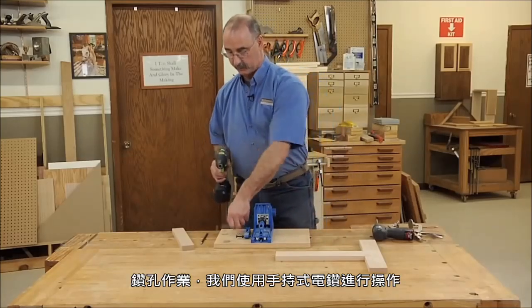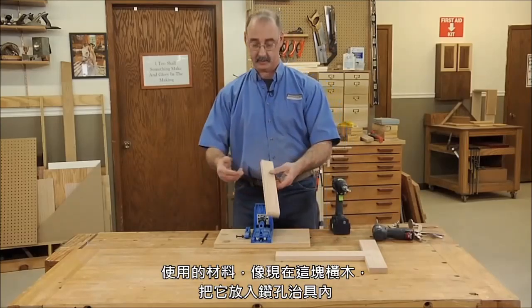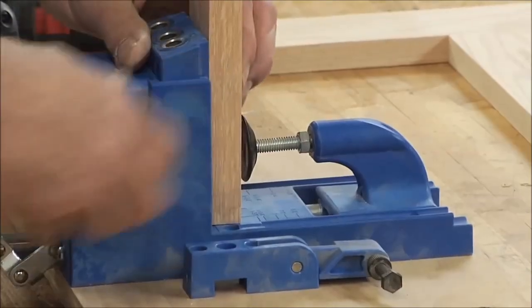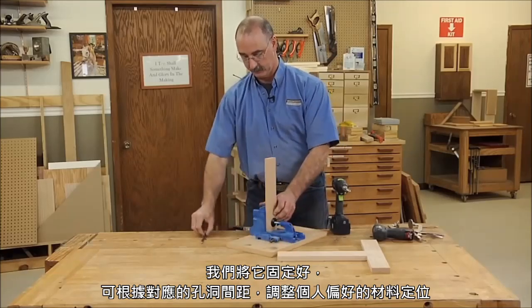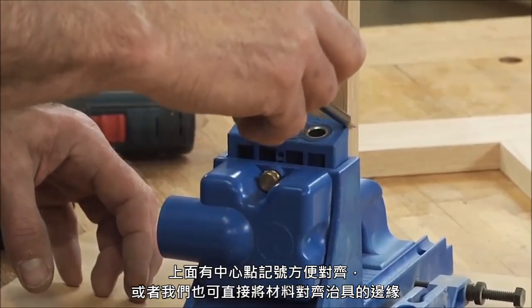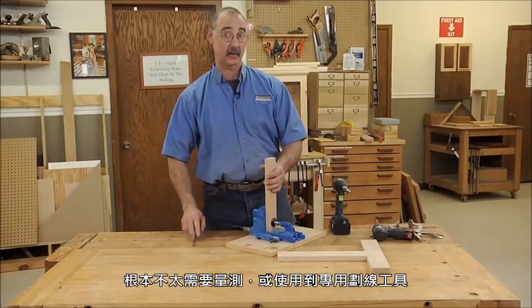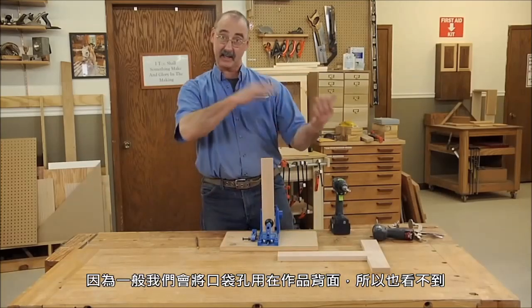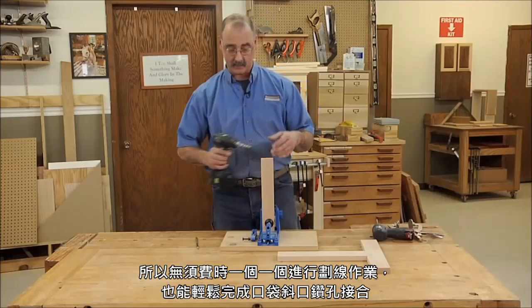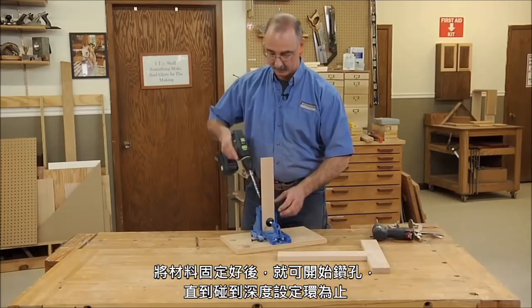To use it, we're going to use a cordless drill. The material — for instance if this was our rail — goes into the jig. We can position it relative to the hole locations, whose centers are marked out, or relative to the edge of the jig. Very rarely do I take measurements to lay out the screw pockets, since they're commonly on the back of a piece where they won't show. Once the material is clamped in the jig, we simply drill a hole until the stop collar touches.